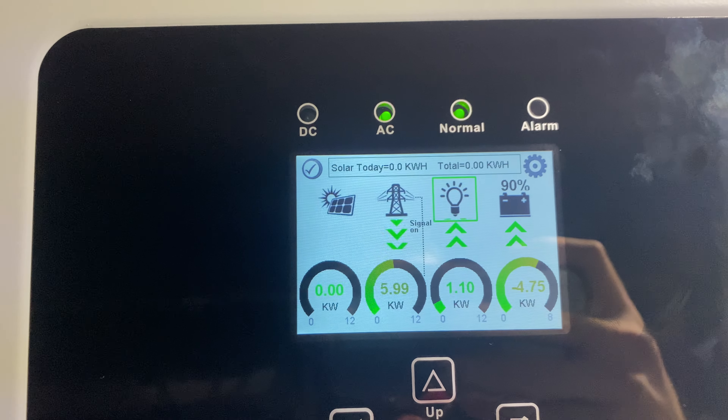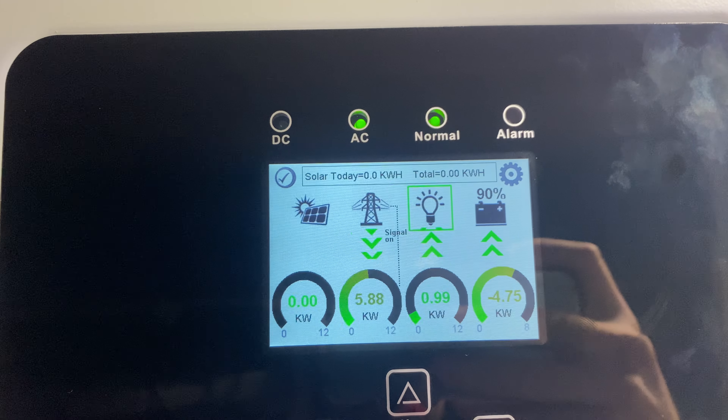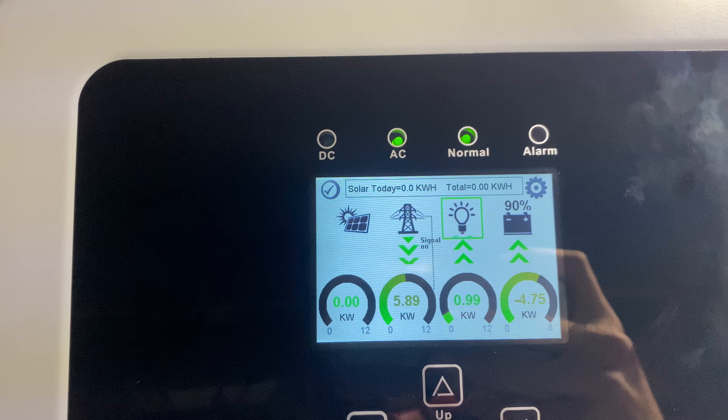There's the screen right now — we're on grid power. We are sending about 4.75 kilowatts into the batteries and using about one kilowatt on the house.